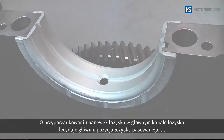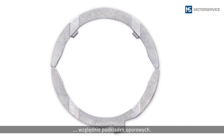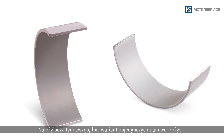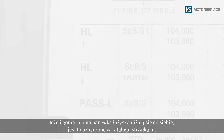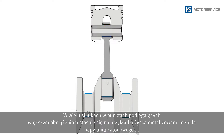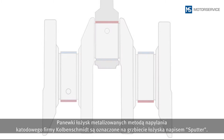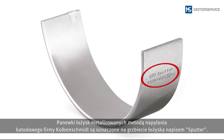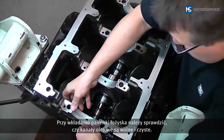When assigning the bearing shells, the position of the flanged bearing and the thrust washers in the main bearing center line is particularly important. The version of the individual bearing shells must also be considered — if there is a difference between the upper and lower bearing shells, this will be indicated in the catalog with arrows. In many engines, sputter bearings are inserted at points with higher load: for example, with the connecting rod it is the upper bearing shell, and with the main bearing it is the lower bearing shell that is sputtered. Sputter bearings from KolbenSchmidt are labeled with the word "sputter" on the back of the bearing.